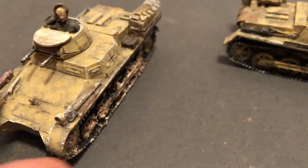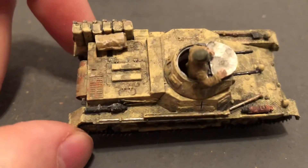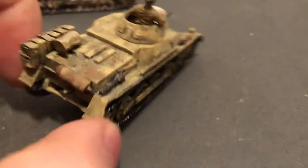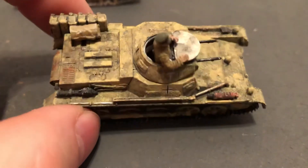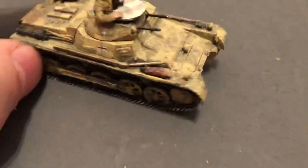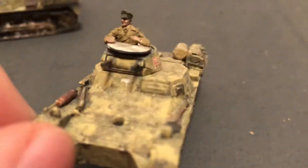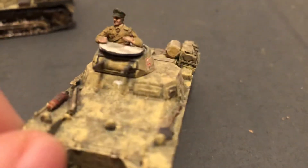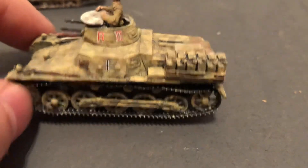There's a driver in there and a commander. Take a look at this one — this one has a little bit more weathering, a little rust on there, and a little bit more supply.